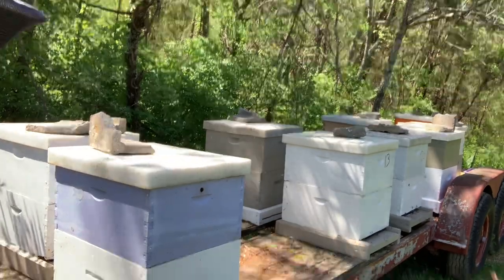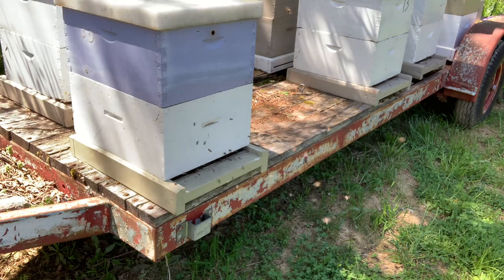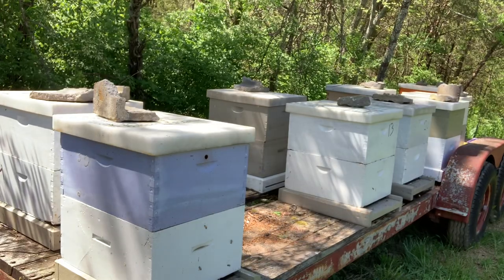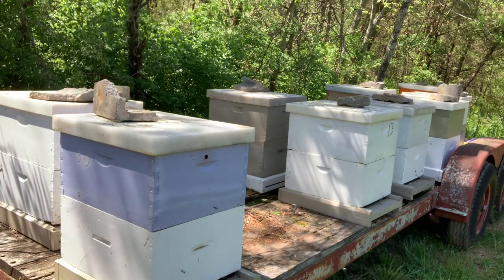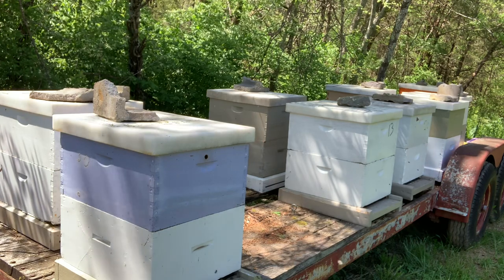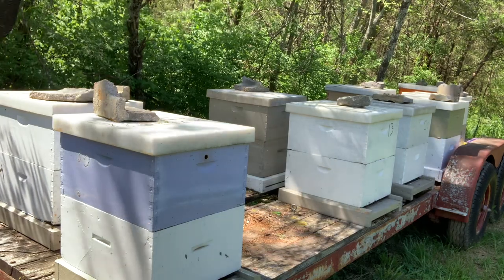They should be built up enough now to put honey supers on without having to worry about swarming. The bees are really busy — you can see how many are coming and going, bringing in nectar and lots of pollen. I'll probably go ahead and put two supers on most of them. The most honey I've ever made was in the second week of May — made two supers in one week. Depending on how they're doing, I may go ahead and put two on.